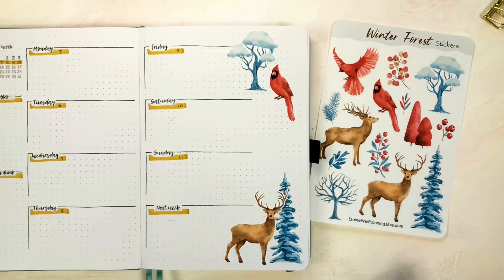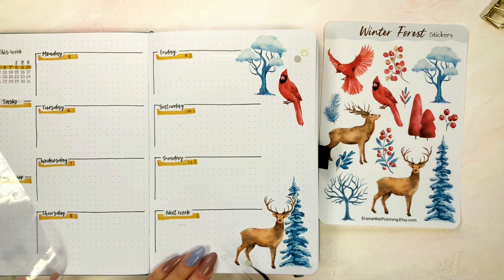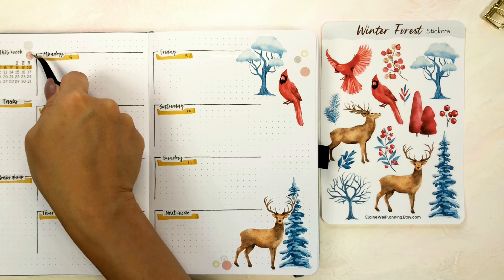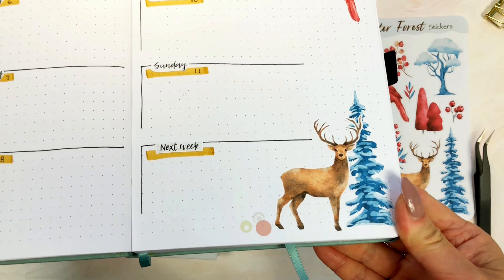I'm sticking some cute stickers from my winter forest sticker sheet. Lastly, I stick some colored dots for decoration to finish up. That's it for the first weekly spread.